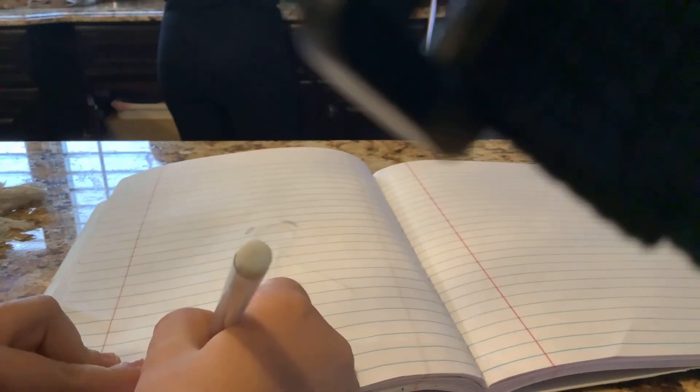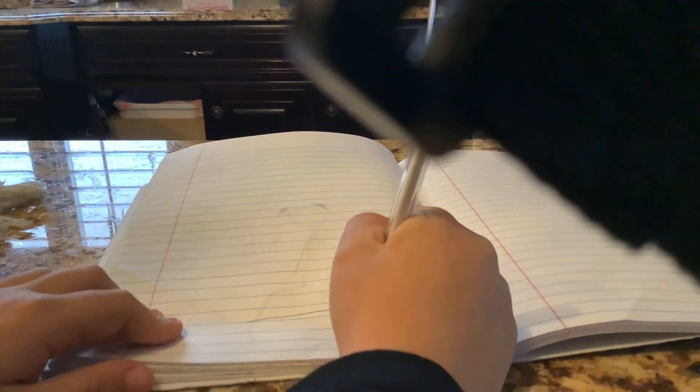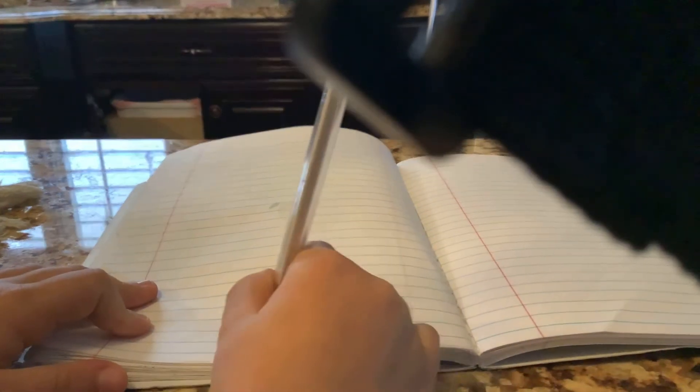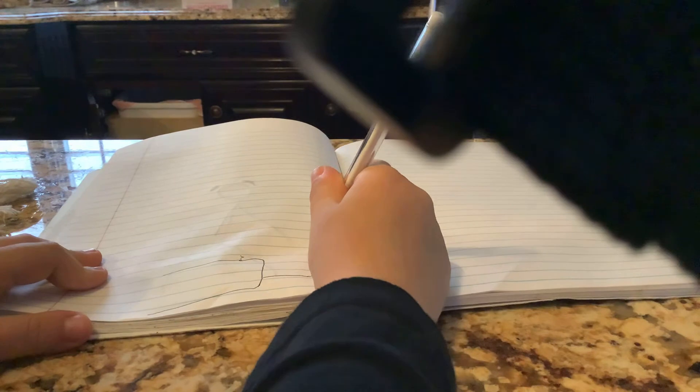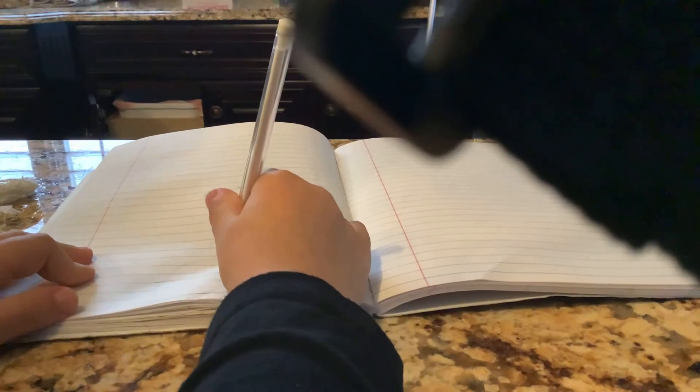First we're going to draw a line down like that. And you're going to draw a line like that, then align it down there. Then you are going to draw a line up more, then bring it up a lot more further, bring it up a little more, then do a little curve.